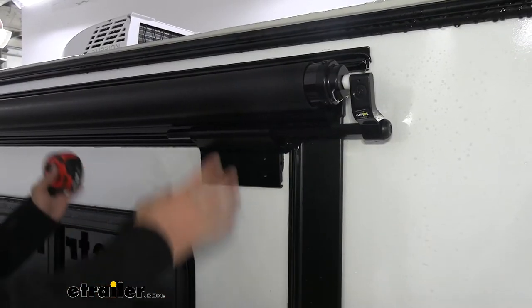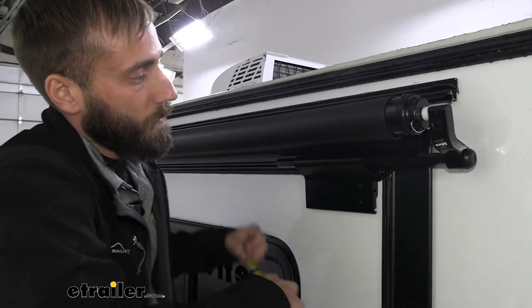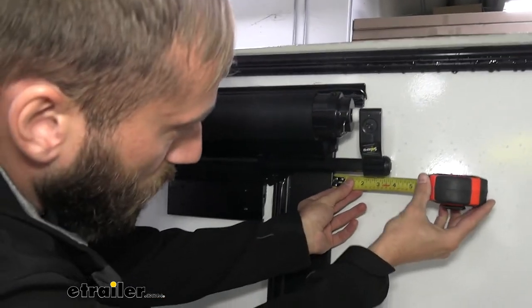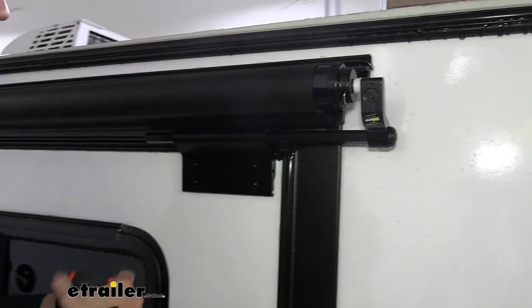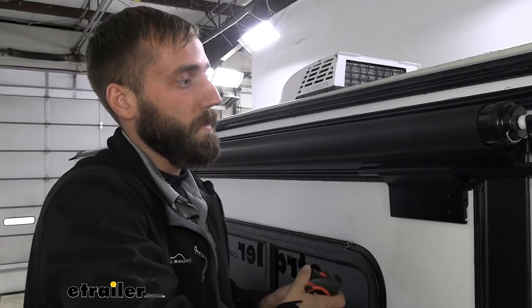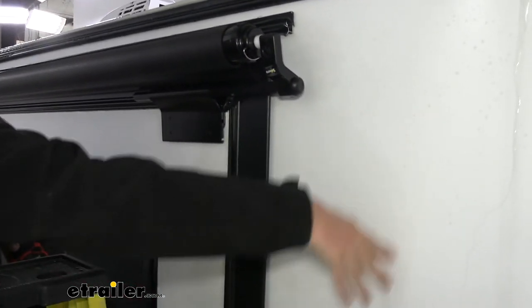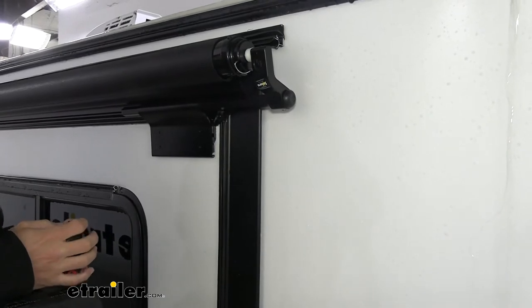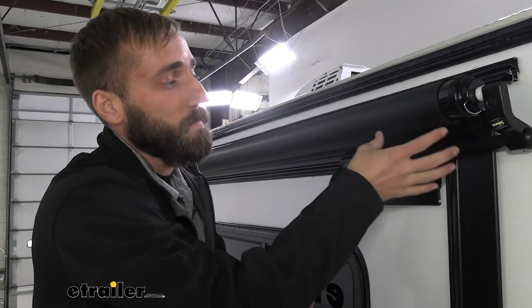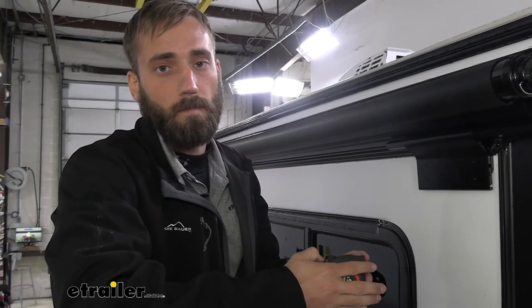The next step is going to be centering your slide topper on your slide-out. I'm going to use our flange edge as a reference point — we've got about two and a quarter on this side. I'll verify what we have on the other side and adjust accordingly so that both are equal. The only instance where you wouldn't want them equal is if you had a window, a door, or maybe another awning on the side of your camper where you don't have the clearance, and you can make these just a little bit off towards one side.